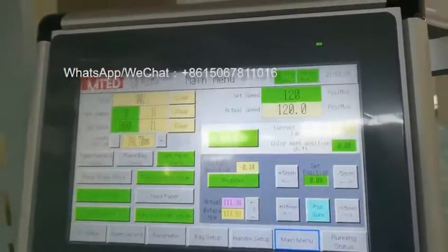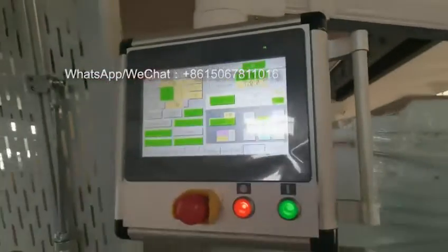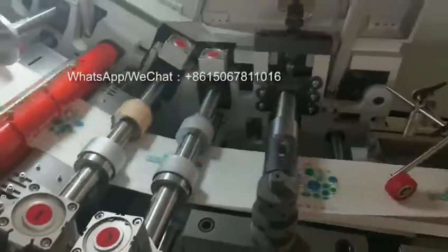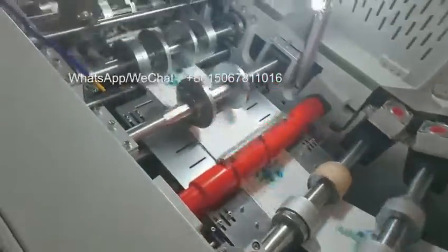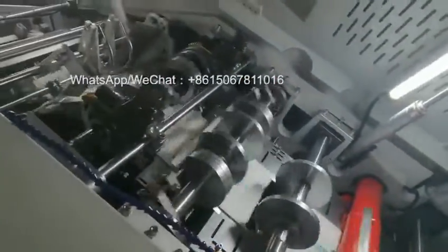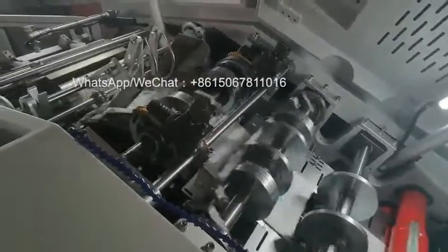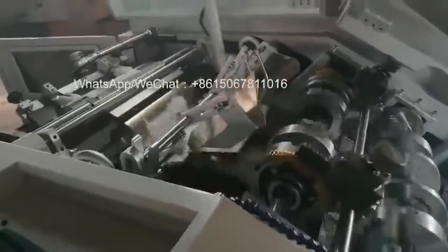Start speed is 140. Also we have the hot melt part, about 30. And I'm going to fold it.